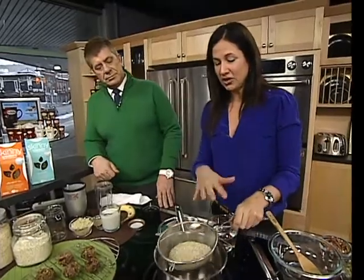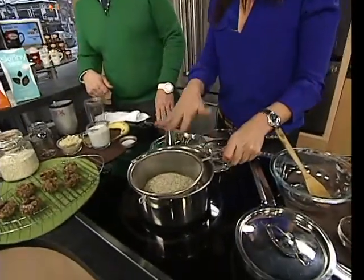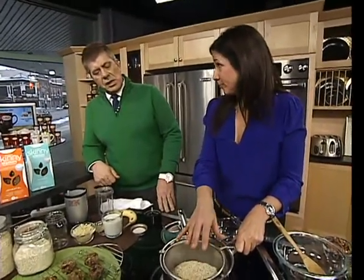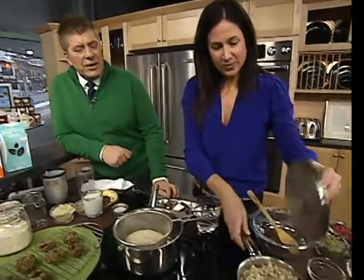So quinoa — when you're cooking it, you rinse it and cook it just like rice. One cup of quinoa to one and a half cups of water. Put the lid on, bring it to a boil, reduce and simmer for 12 minutes. Take it off the heat. Then you fast forward and you get this.